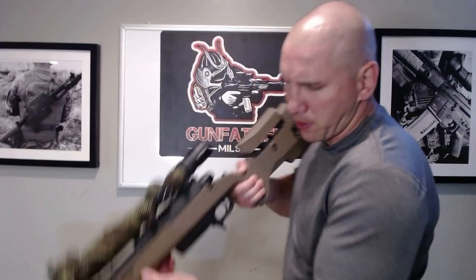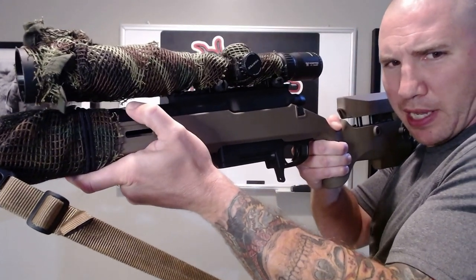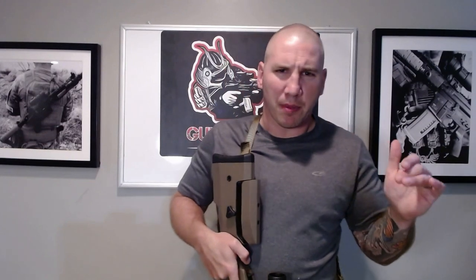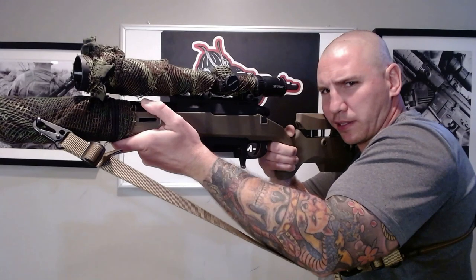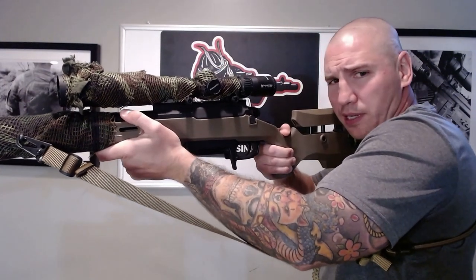A happy bonus I found: here's your hop-up adjustment wheel, and you can hear the clicks — they're pretty positive. I didn't have to make a lot of adjustments in the field on my hop-up, but when I did, it was very easy to just click-click, turn it up, and immediately see the effect of that adjustment. I've never had an airsoft sniper rifle where I could adjust the hop-up that quickly on the fly. And the way I shoot this gun, my thumb is already resting right on it, just ready to go.